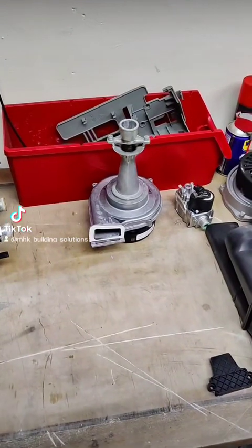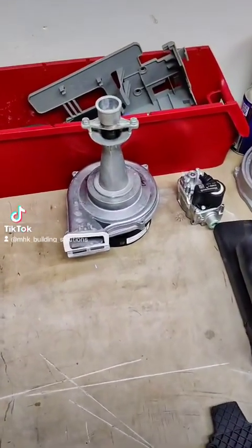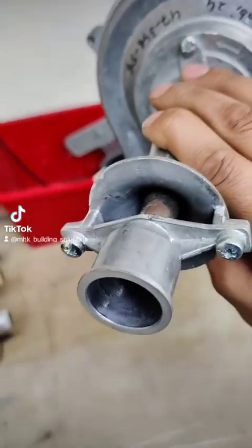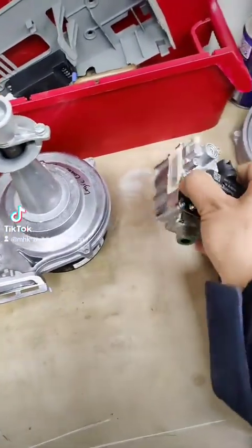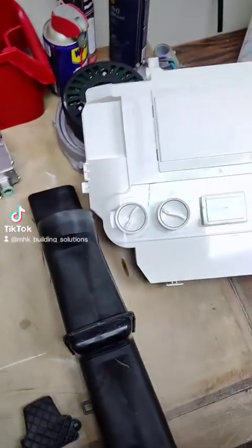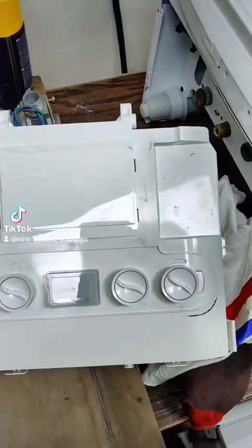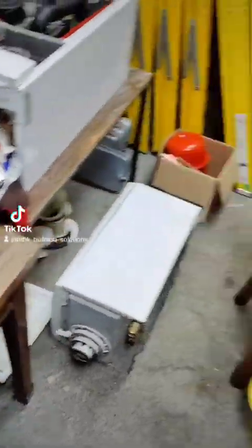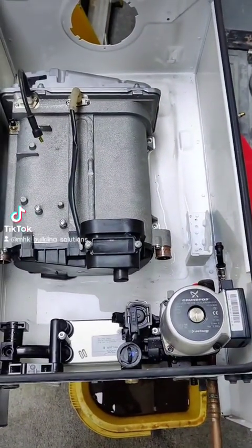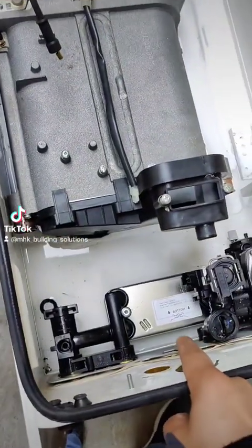I've now removed quite a few components out of this Ideal Logic Combi 24 that I was stripping down. I've removed the fan, which we will take a closer look at when I dismantle the venturi out of it, the gas valve, part of the flue or air intake as you can call it, and the PCB. Let's have a look at what's left in the boiler. I'll be removing the pump and the rest of the components as well as the plate-to-plate heat exchanger.